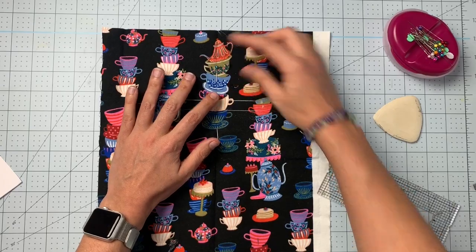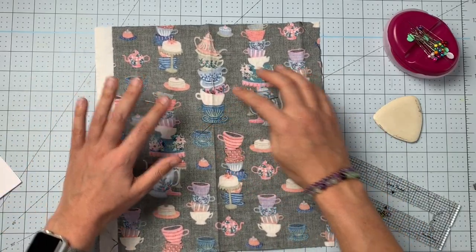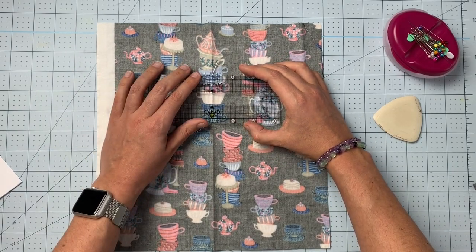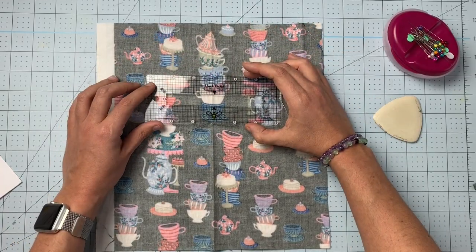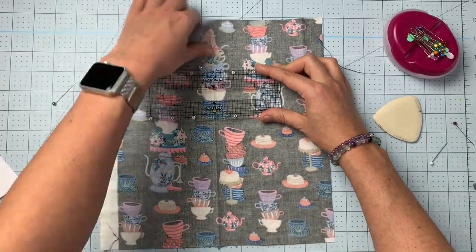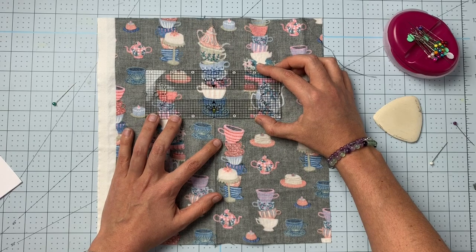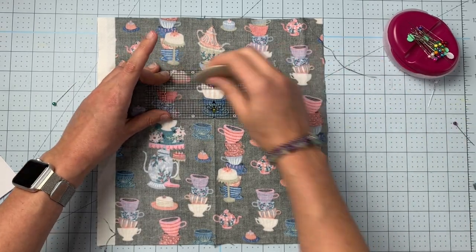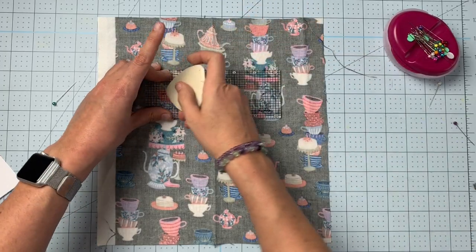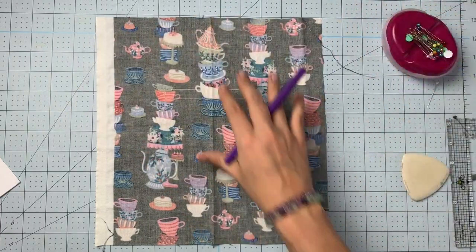Now we've got four little anchoring points and a little box. Flip this all over — you can see our anchoring points and the center crease, so line everything back up again as best you can. Straight pins without a head would actually be easier here. Now we want to trace this box again on the wrong side.